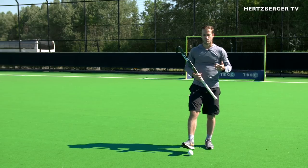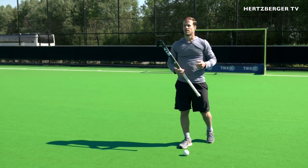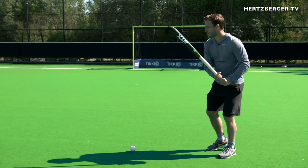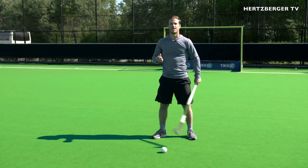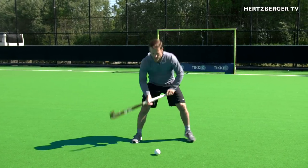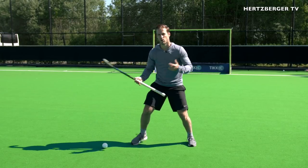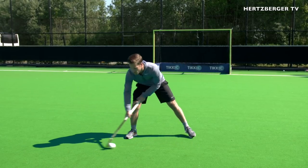If you're practicing this for a game situation, you don't want to do it statically all the time. To practice it's fine, but eventually in the game you're going to be running and moving, so try and make it game-like. For example, try moving left and right and then do the action — in case the goalkeeper comes out, you can go over him or her.